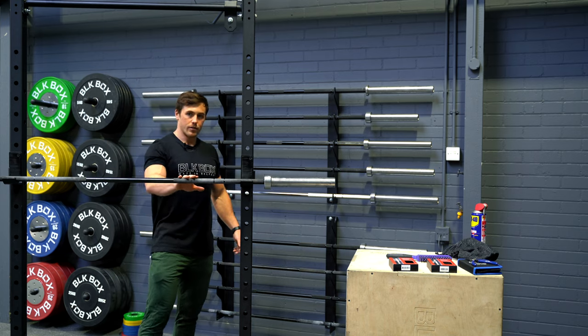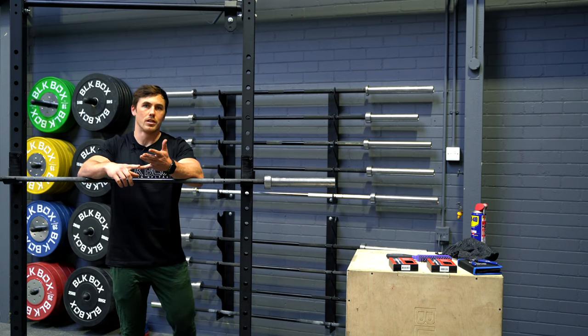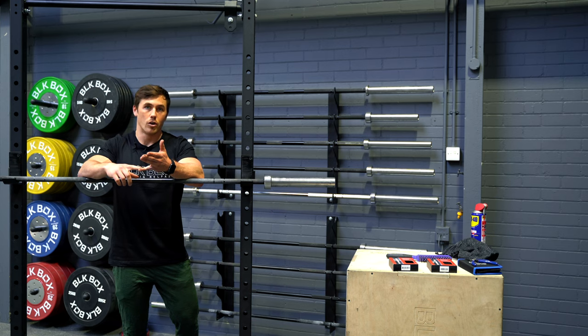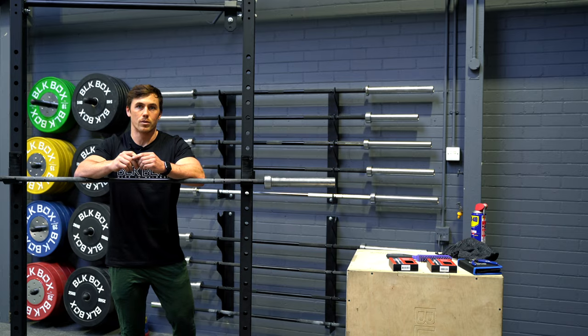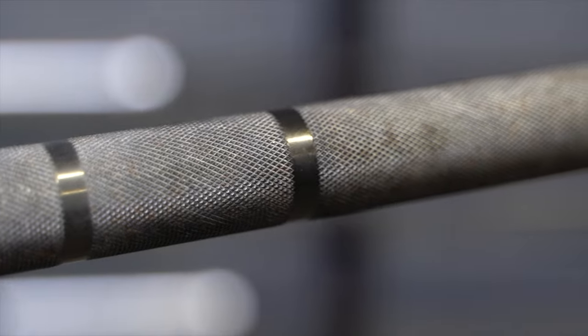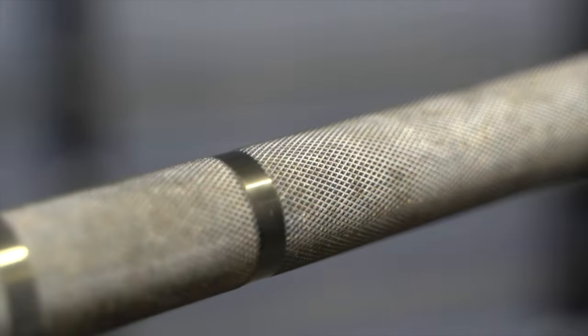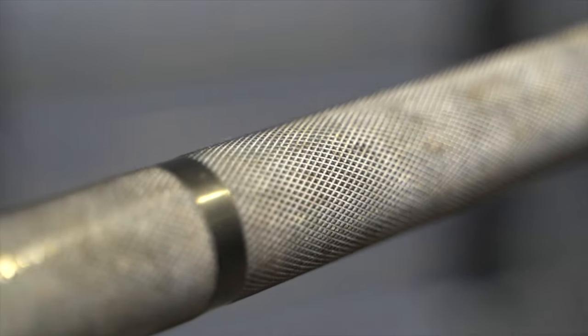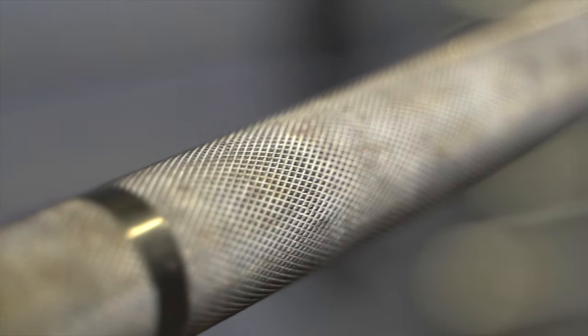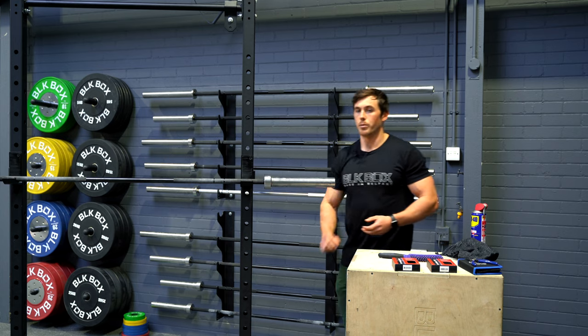For barbell maintenance you basically need three things. We need a lubricant of some description — 3-in-1 oil works really well and today we're going to use a little bit of WD-40 just because we have it in the workshop. Next thing you need is a good brush — you can get a metal brush and it works really well, a strong nylon bristled brush works really well also, or today what we're going to use is the Hybrid 360 barbell brush and we'll talk a little bit more about that in a few minutes.